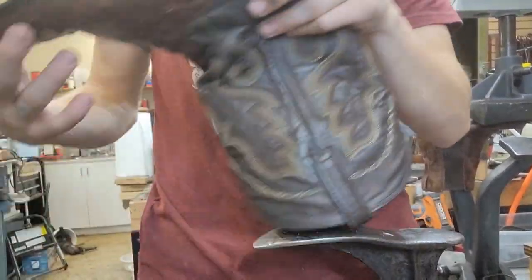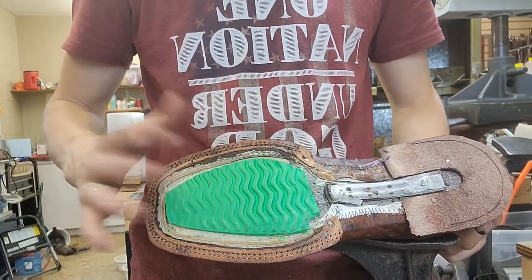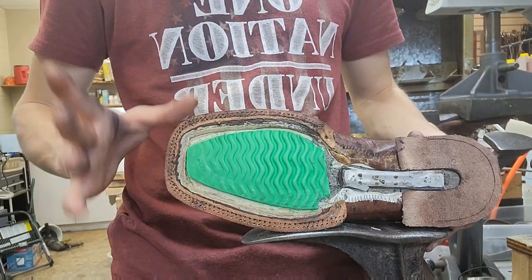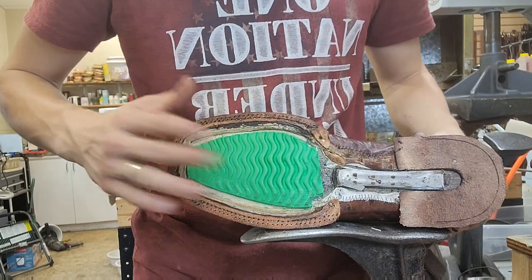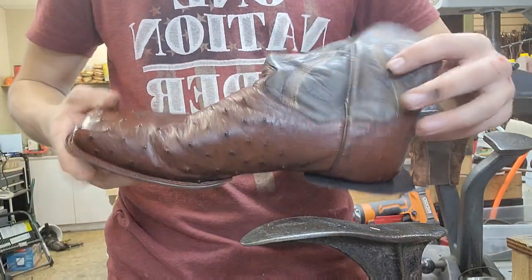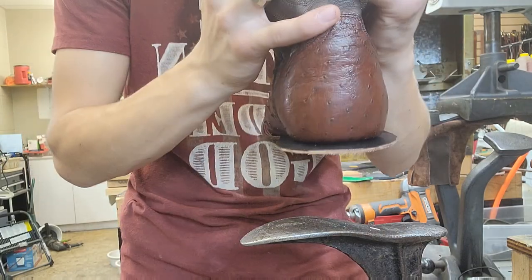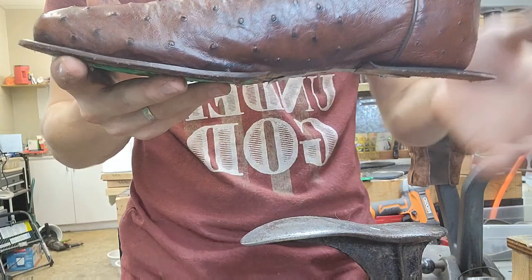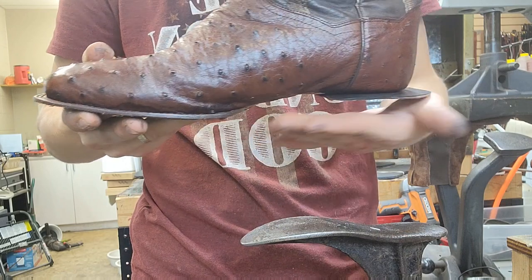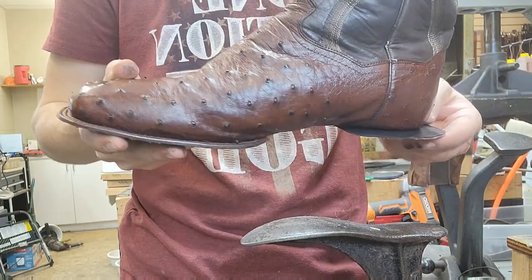At this point we have the filler back in. I ended up re-using this piece because it's still in good shape and I don't want to change too much on the inside — the customer will have to break it in again otherwise. We've got the shank put back in and covered. We've got a new leather heel rand nailed on. I cut it a little wide and I'll shape it to the shape of the heel, but I tapered it down so when the new sole comes on there won't be a ridge — it'll flow smoothly into the piece.